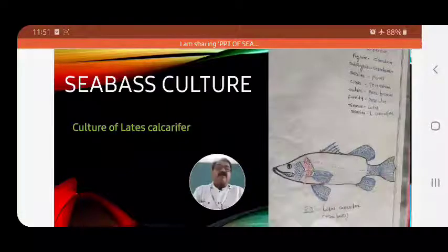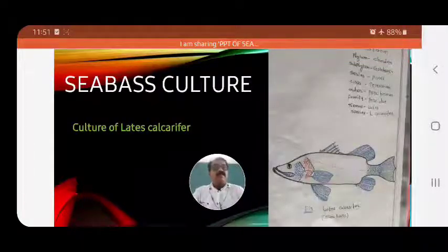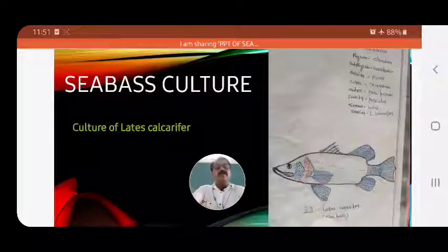The next point of our study is the sea bass culture, or culture of Lates calcarifer. See in the figure the fish Lates calcarifer, or sea bass. It is the most important commercial fish which is cultured and grown in our Indian region.